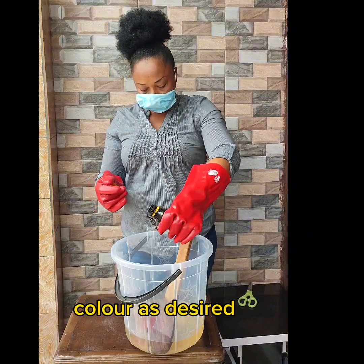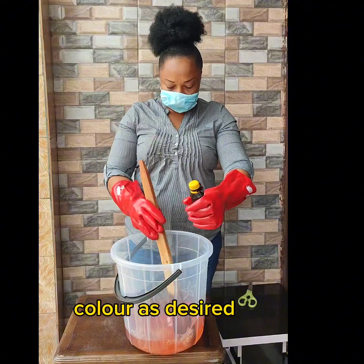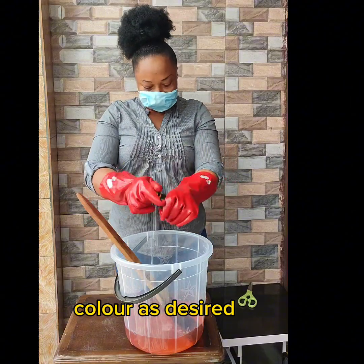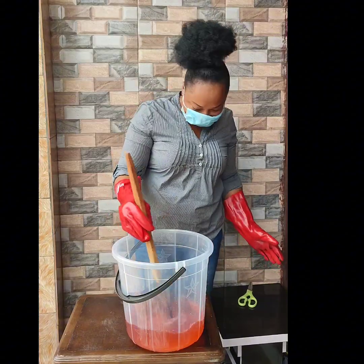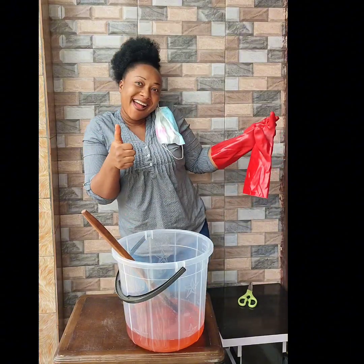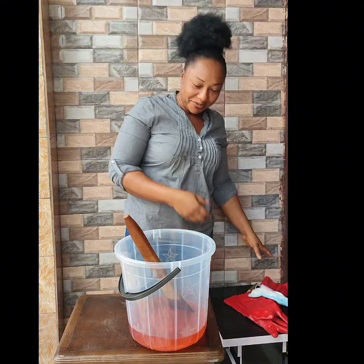Go ahead and add your color. You can see it's very simple and easy to do. You now have your disinfectant. Go ahead and do your packaging and branding, then start marketing your products — supply to shops and supermarkets.